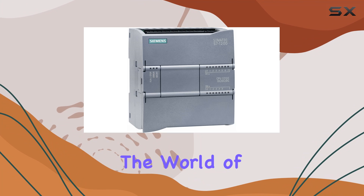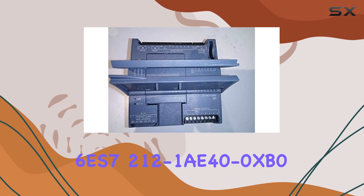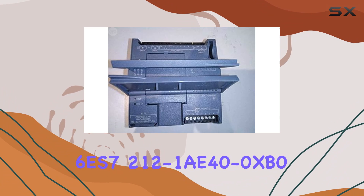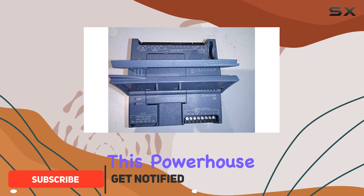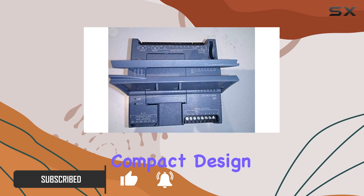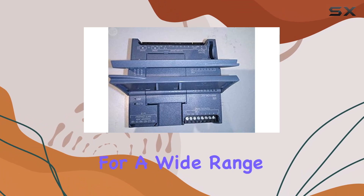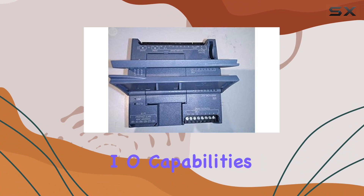Today, we're delving into the world of industrial automation with the Siemens 6ES7212-1AE40-0XB0 SIMATIC S7-1200 Compact CPU. This powerhouse device packs a punch with its robust features and compact design, making it a go-to choice for a wide range of automation applications. Let's start with its onboard I/O capabilities.